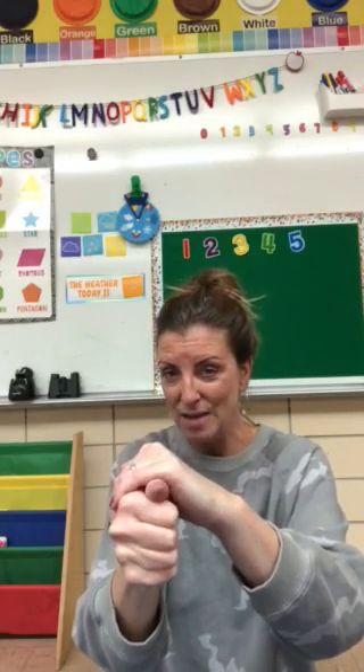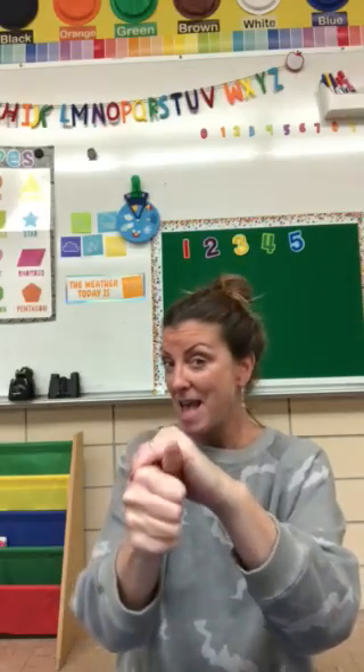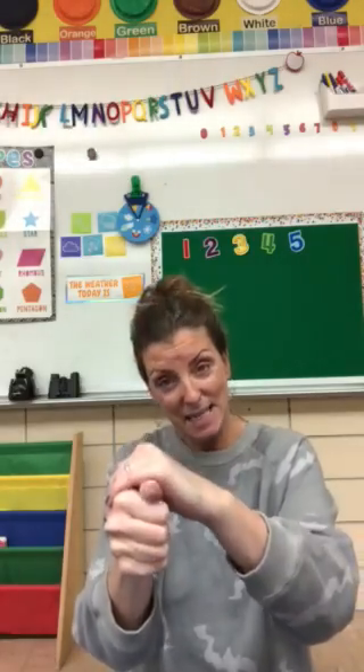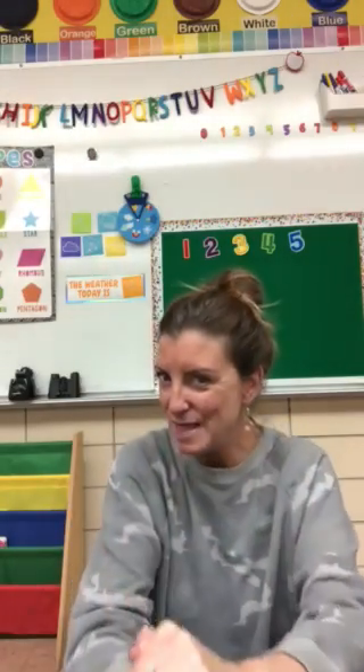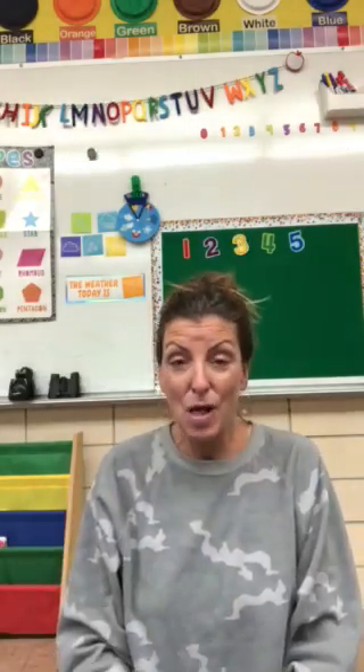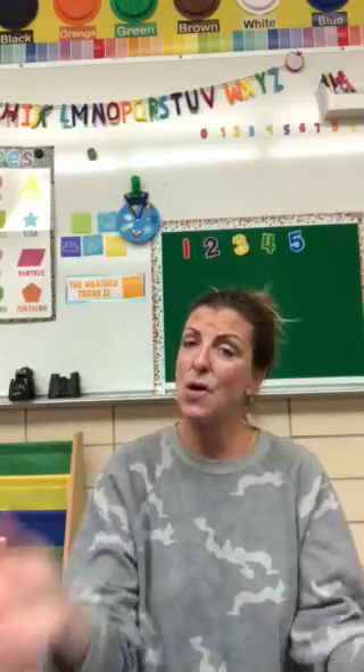I'll give you a moment to try to put your turtle together. Are you ready? It goes like this. I had a little turtle. I named him Tiny Tim. I put him in the bathtub to see if he could swim. He drank up all the water. He ate up all the soap.